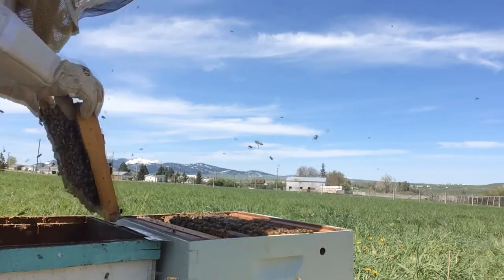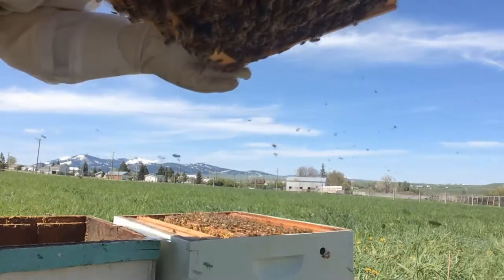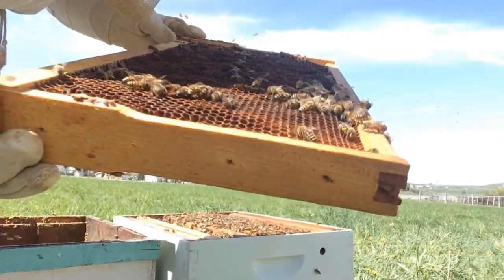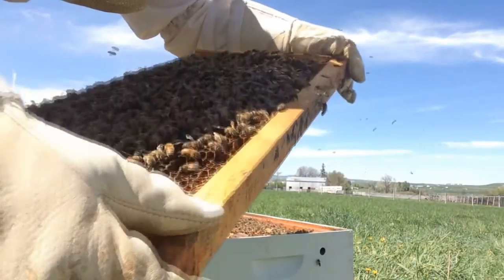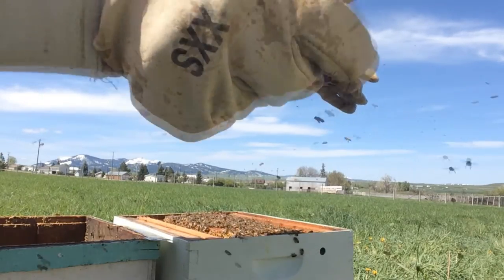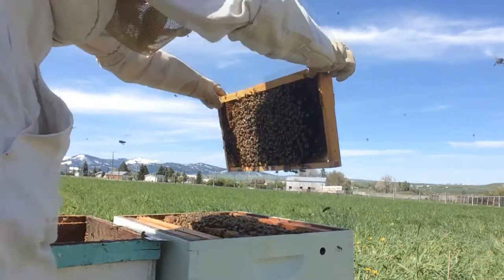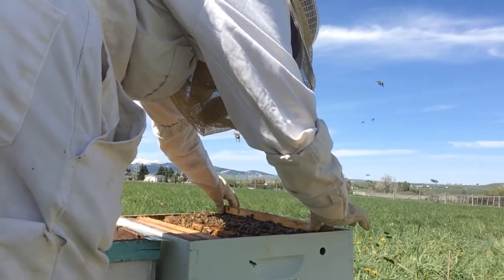Moving on to my last frame. Looking in the sunlight, this is the one that was on the far outside side. On this side there are lots of bees, quite a few with pollen on their legs, but no pollen stored inside yet and I don't see any eggs on this side. It has lots of bees and nectar and honey they're storing away, but I don't see any capped brood on this one.